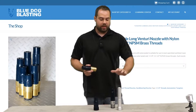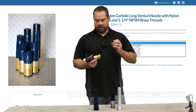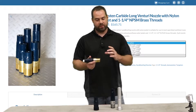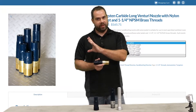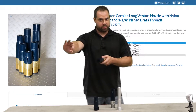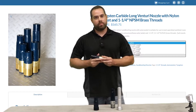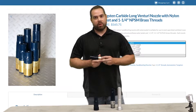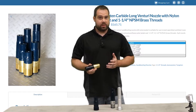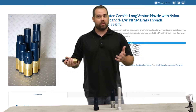We get almost all of our nozzles from Kennametal. The Long Venturi has a taper inside of the nozzle. As the abrasive comes in, it tapers down and then flares back out. So as it comes out of the tip of the nozzle, unlike a straight bore where it just comes straight out, that taper makes it come out in a wider spray. You get about a 40% larger blast pattern — anywhere between 35 to 40% over a straight bore nozzle — and that's what makes these so popular.